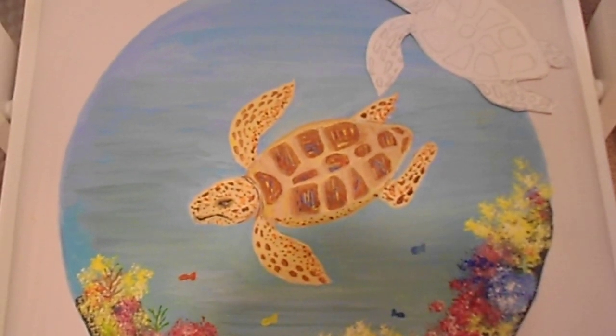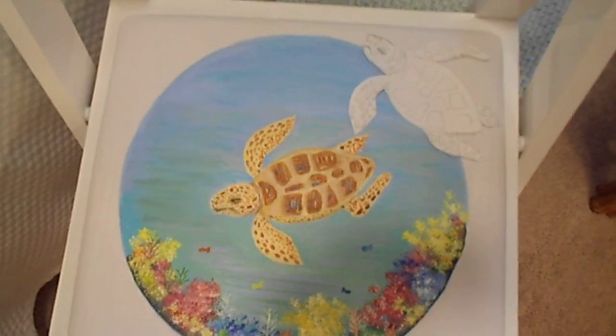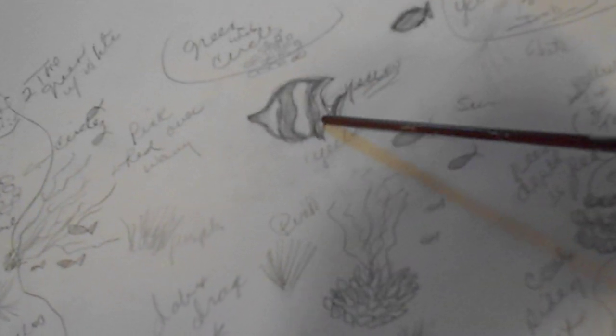What I do have, and I enjoy doing it, is a little sketchbook. And you might want to do the same. I'll just sit down with a pencil and get some ideas — like right here we got a fish, different types of fish, and we have different coral. I'll just get an idea if I'm doing anything nautical, what I might want to do for the painting.